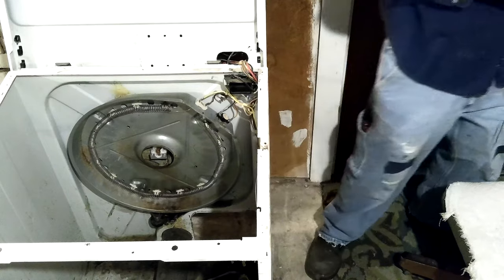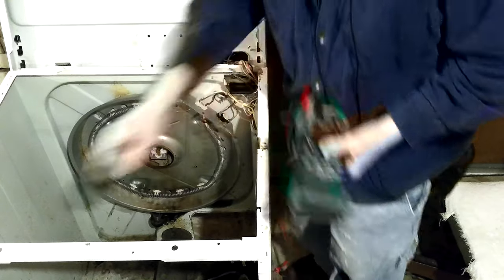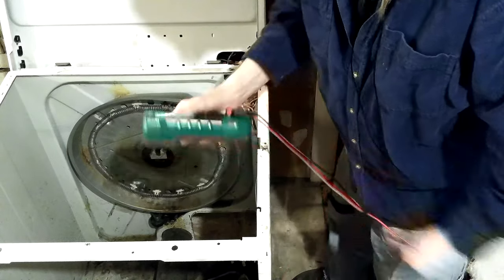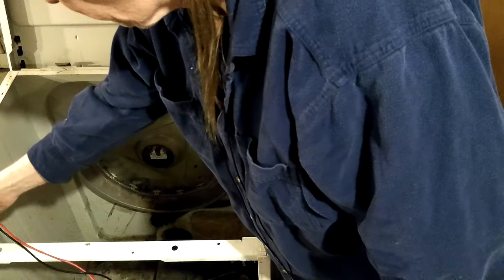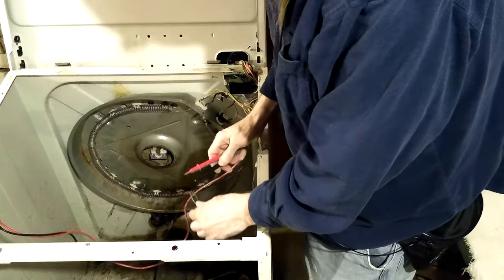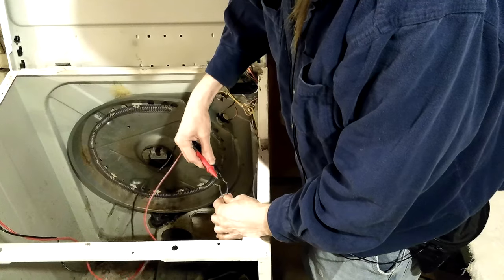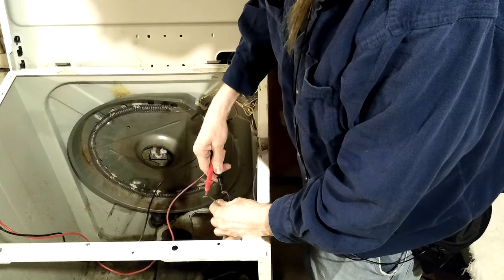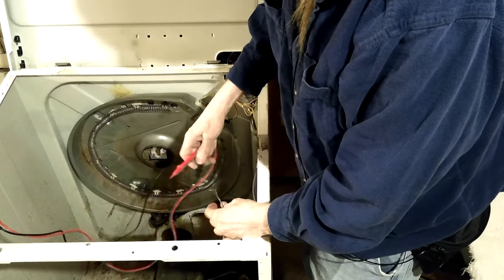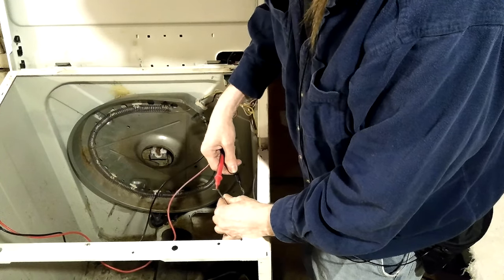Let's see. I want to see what it is before I start messing around. Looks like it's showing 23 volts. It's got something on it and it's AC. That'd hurt.